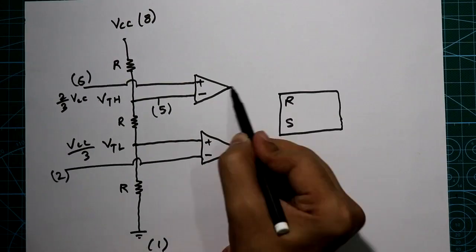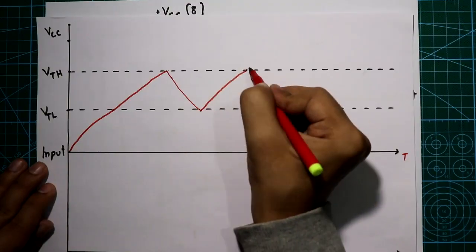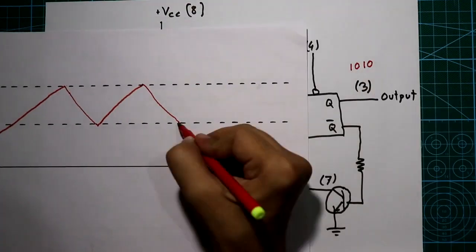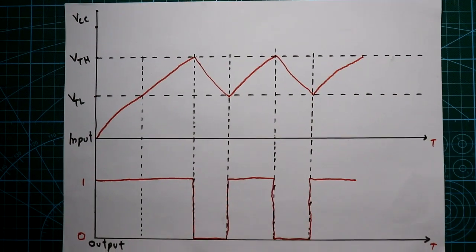Hello guys. In the last video we have seen the internal circuit of IC555. In this video I will discuss the astable mode of IC555 and its working. So let's get started.